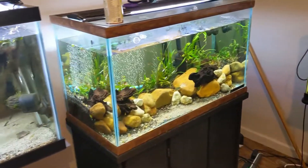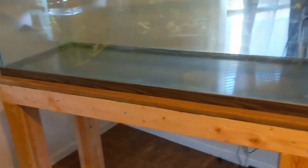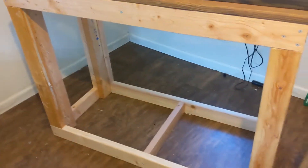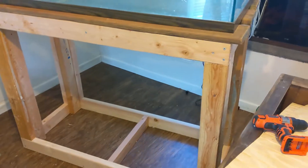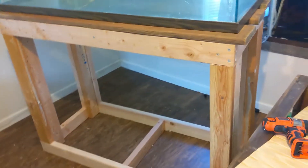Over the Thanksgiving break, we got a lot done. We finally finished the 80 gallon tank and we built the stand to go with it. It's just a basic 2x4 construction. It's got an open space underneath for a 40 gallon breeder. I'm debating whether to use it as a plant grow-out or build a sump for it.